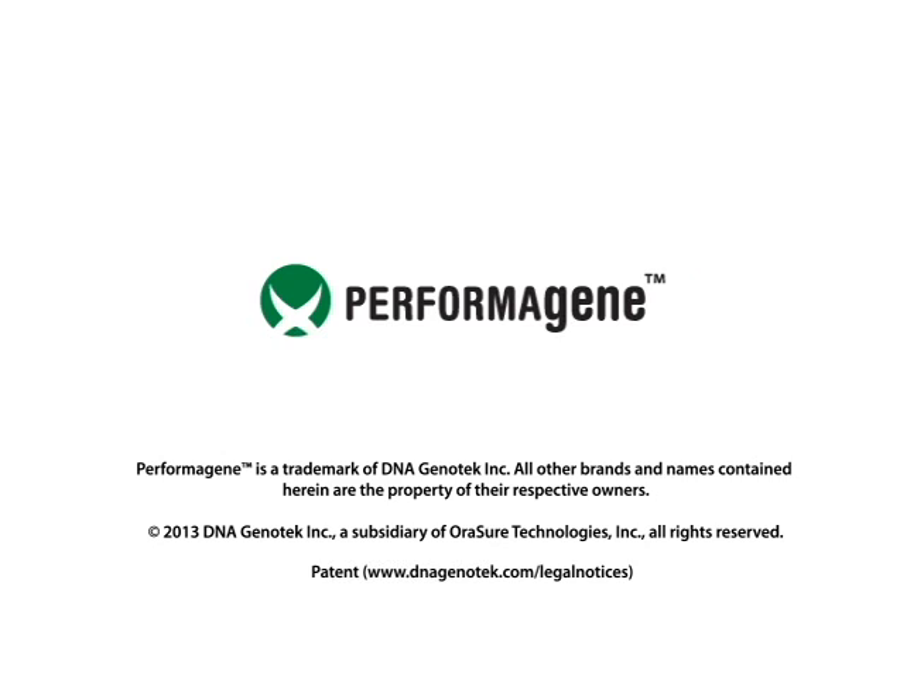Please be sure to follow instructions indicated on the packaging and located on the website at www.dnagenotech.com.